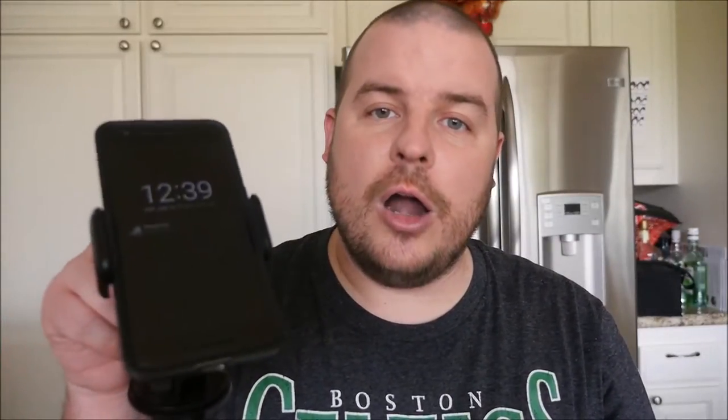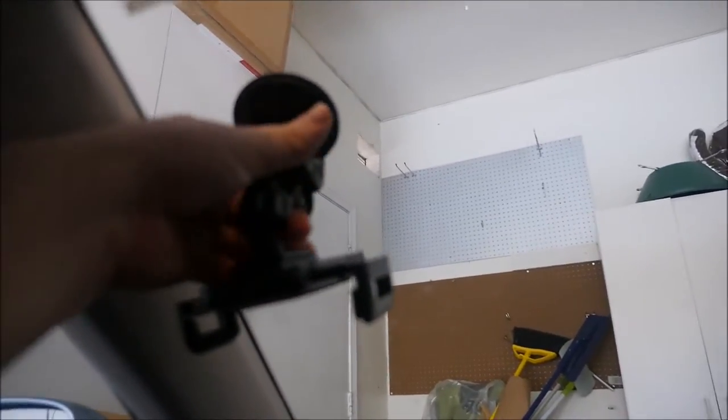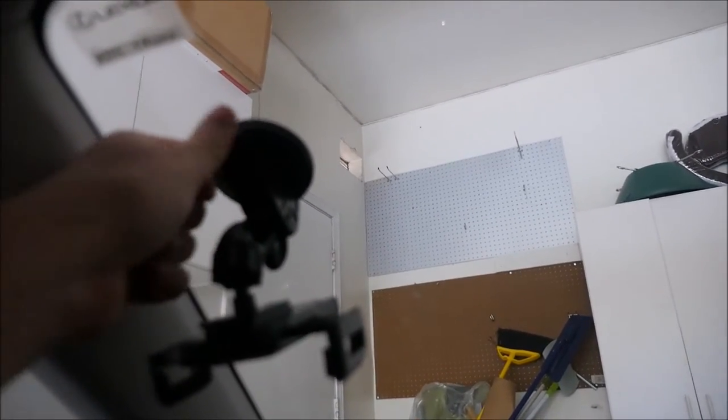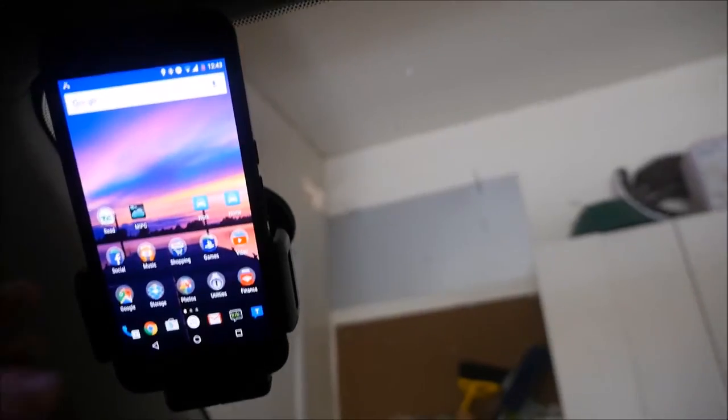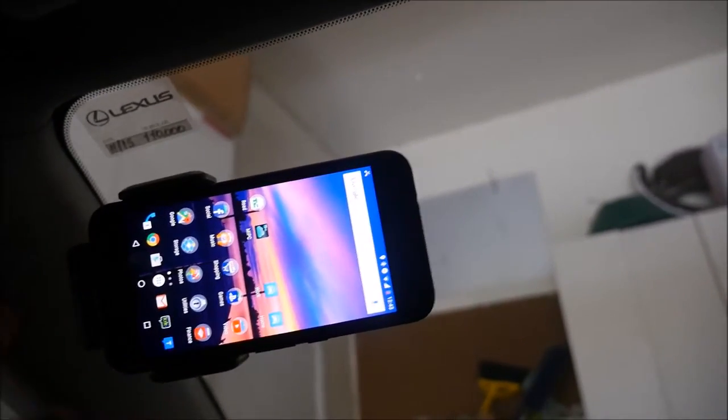So now let's look at it in the car. First thing you want to do is peel off the plastic part at the bottom of the suction cup, suction it to the top of your windshield, and press the lever down. So I have the phone now in the car holder and you can turn it 360 degrees — upside down, forward, up, top, left, whatever you want.